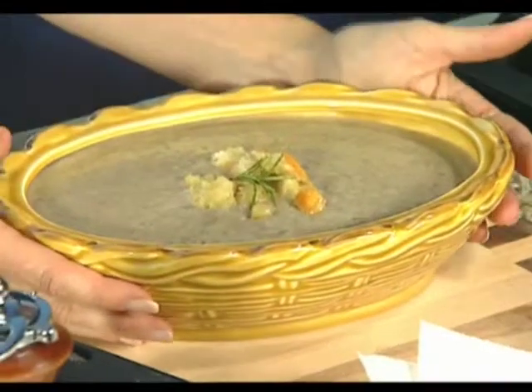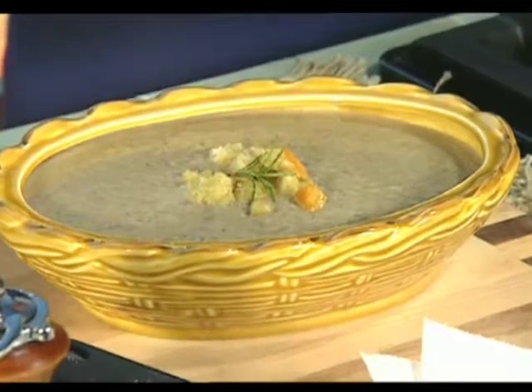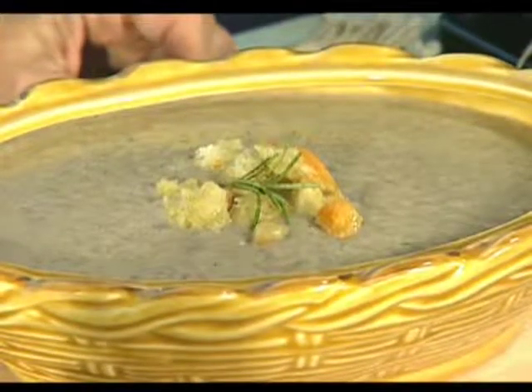We're going to be setting up for the next recipe in just a moment — it'll give the crew a chance to taste this soup. And when we come back, I've brought some heirloom tomatoes from the local farmer down in Arizona, and we're going to toss them with a little bowtie pasta and goat cheese.